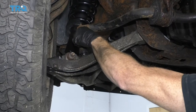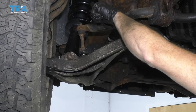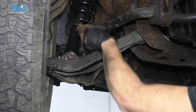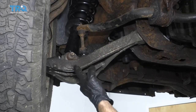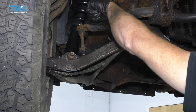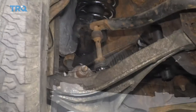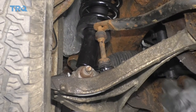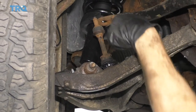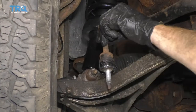Now that we have the nut off, you can see that this moves around, but it's not gonna come out of here — we need to be able to get this bar up. It's always a great idea to remove and replace your sway bar links as a pair. If you're not doing them as a pair, you still need to go over to the other side and take off the upper nut so we can move this bar up and down. Now that I've removed the nut from the other side, I can grab the bar and move it out of the way just enough to get the sway bar link up and out.